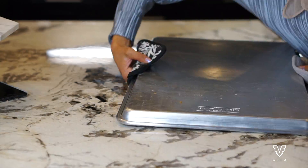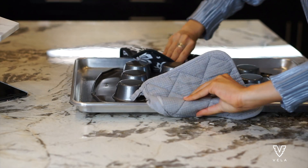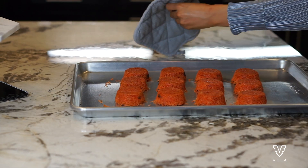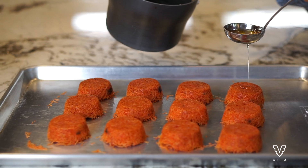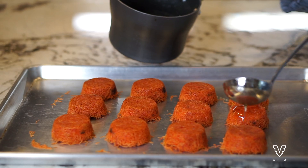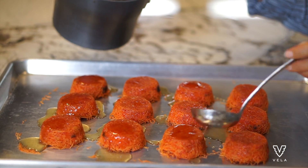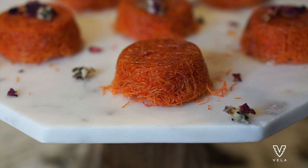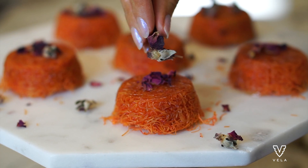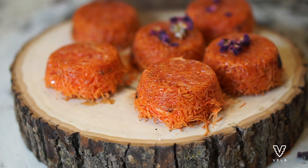Flip your cupcake tray upside down and you're left with super cute knafeh bites! Once your katar has cooled down to room temperature, drizzle it on top of your knafeh. This makes the knafeh sweet while the cheese provides a more savory taste. Then sprinkle dried rosebuds and petals on top — this gives it a slight rosy taste.